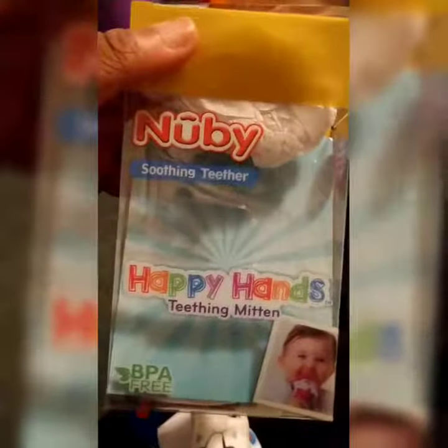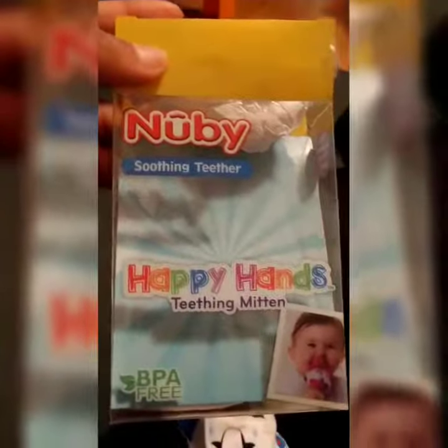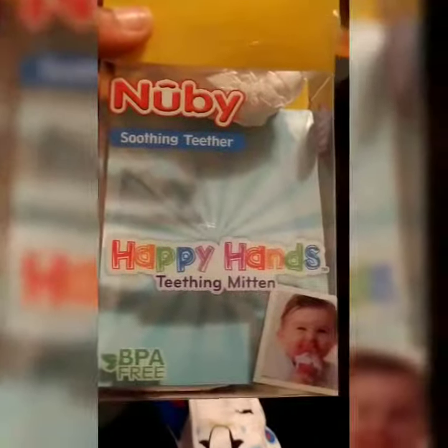So this is the Nuby Soothing Teether, and I want you guys to know exactly how it works with my little baby. As you can hear him in the background, let me go check on him. This is the Nuby — thank you!